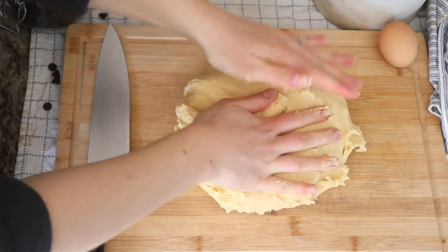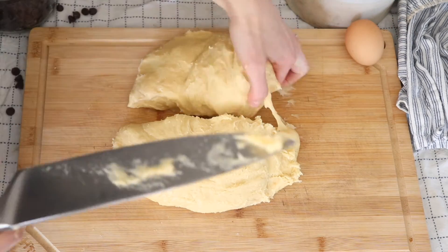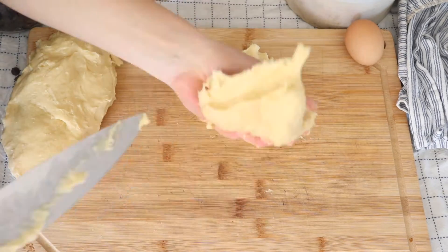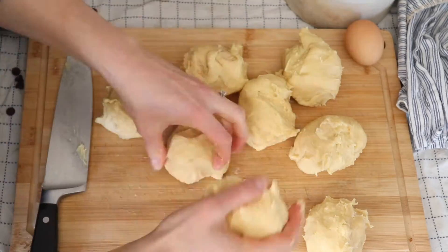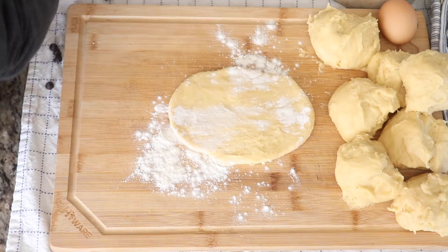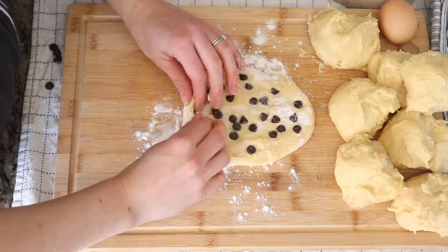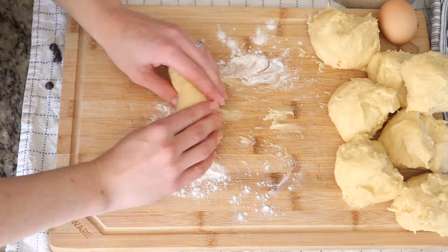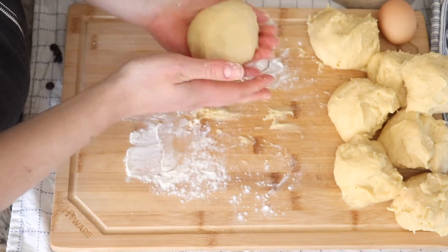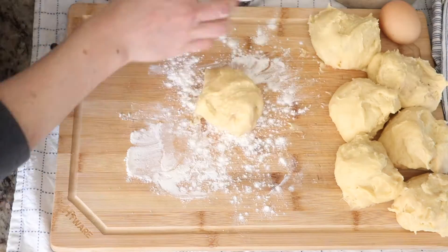Cut the dough in half with a sharp knife or a bread cutter, then cut each half in half again, and half again — so that you get eight rolls. Roll each piece out into a rectangular log shape about five inches long. You might sprinkle some flour here to make the rolling a little easier, but don't go too heavy on the flour because you really want that sticky dough so it can be very chewy on the inside. Next, punch in the chocolate chips and roll it up lengthwise, then fold it down so that it creates a ball. Repeat for all eight pieces.